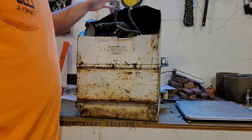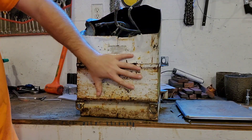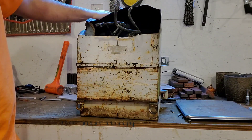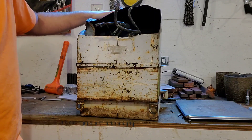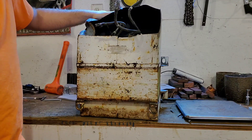Hey everybody, welcome back to the channel. Today we got a transformer, pretty good size. I don't know how much it weighs just yet, but we'll weigh it up on the scale here. I've never taken one of these apart — I'm not sure this is even copper, but as big as it is I would assume so. We'll find out here in just a minute. I'm gonna wrestle it up on the scale and we'll see how much it weighs.